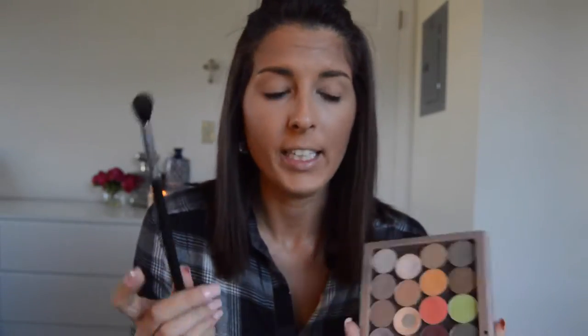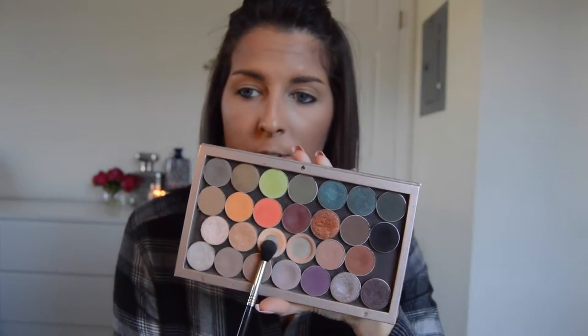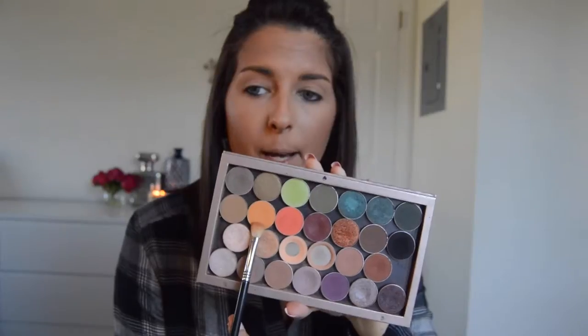Now I'm going to be going in with my E40, just taking my good old trusty Peach Smoothie for the transition color. Next, I'm going to be taking my E25 by Sigma and taking the color Chickadee by Makeup Geek. I'm just blending that into my crease and placing it just a little bit higher.